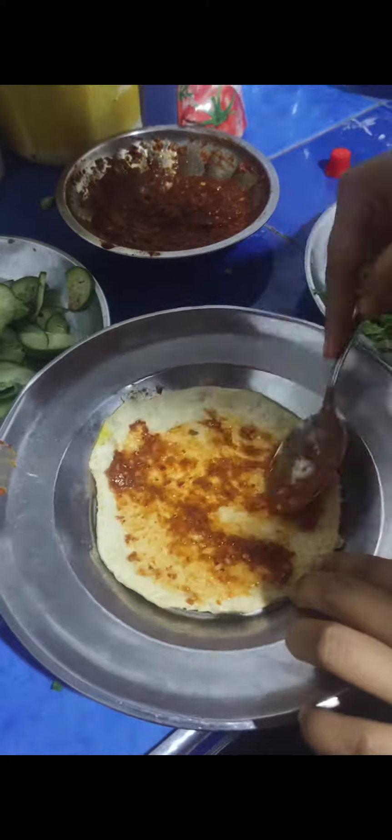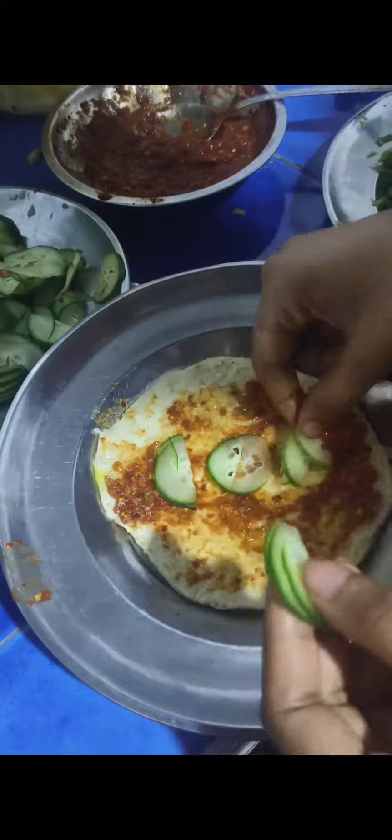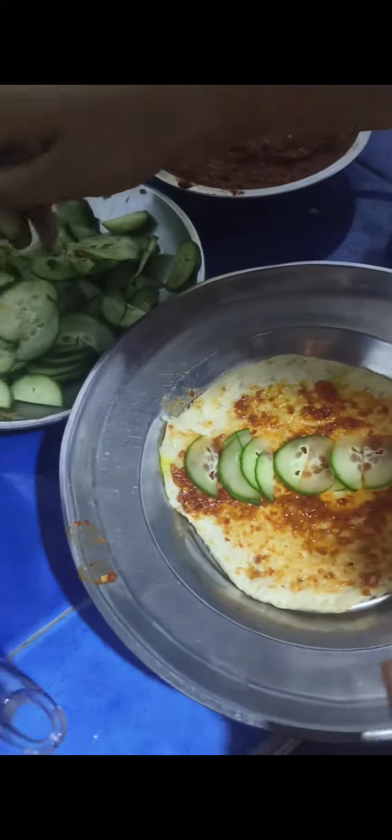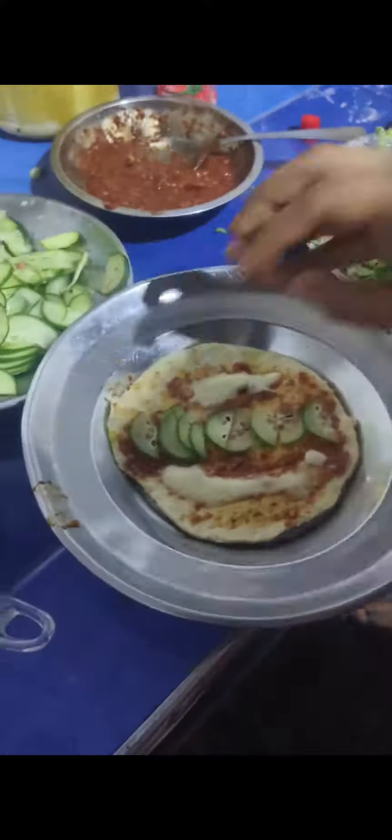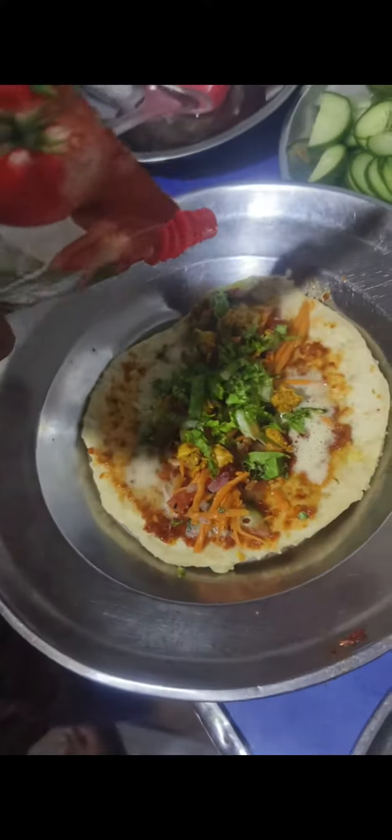I will add chili sauce. I will add cucumber, carrot, onion, lettuce. I will fry the chicken. I will add the chicken, add the sauce, add the mayonnaise. It is the last step — I will roll the tissue. See you in the next video.